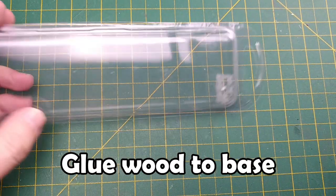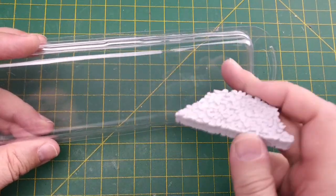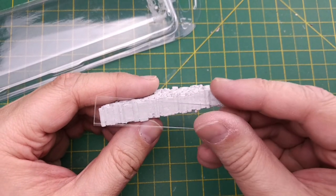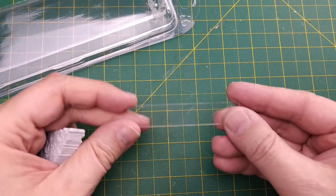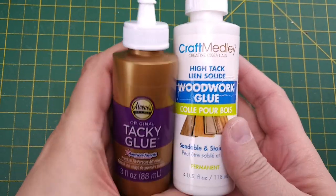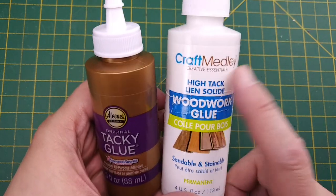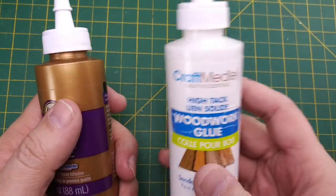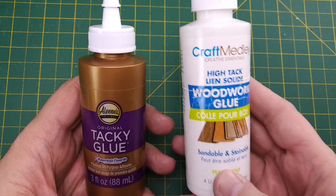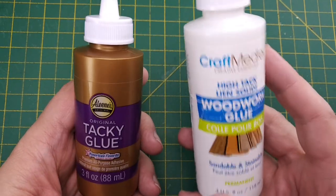For the base of our wood pile builds, we can use a clear plastic container. We want to match the base size of our bought wood pile, then just cut the clear plastic to the size we want. To glue our wood pile together, I suggest using either tacky glue or wood glue — both found at the dollar store. The wood glue is sandable and stainable, and the tacky glue dries quickly and prevents our logs from sliding around while we're building.